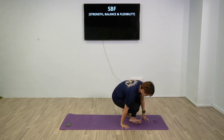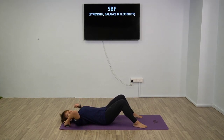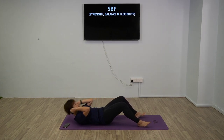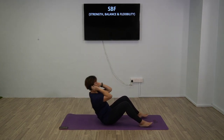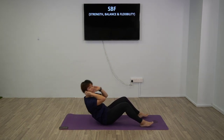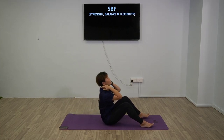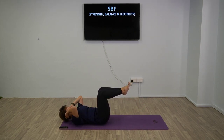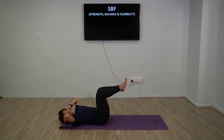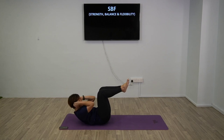Now we're going back to sit-ups - I'll show you different variations. The normal version: just come up straight and touch. If you have something to hold your feet, great. If not, you don't have to come all the way up - just shoulder blades off the floor. If your tailbone hurts, do crunches. Choose your option. You should be feeling your abs right now - focus is on the abs.